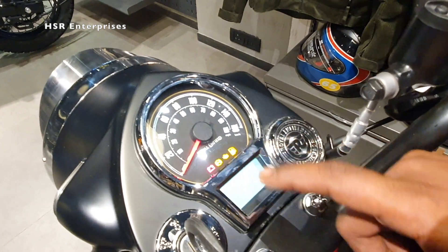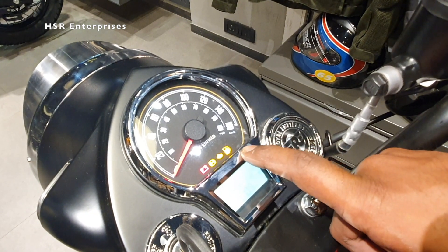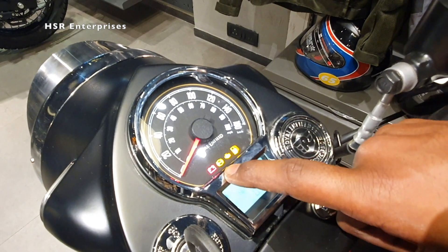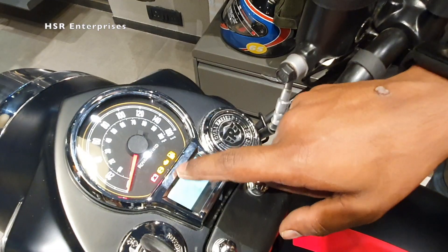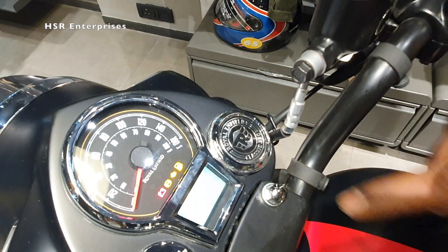These are the dashboard indications. This is a battery indication light, this is an ABS indication light, this is a malfunction sensor light, and this is a low fuel indicator. When the engine is running and the battery indication light is on, it means the battery is not getting recharged — it is getting drained. For the ABS indication, once you move the bike this light will go off. If it doesn't go off, it means only the disc brakes are working and ABS is not working.